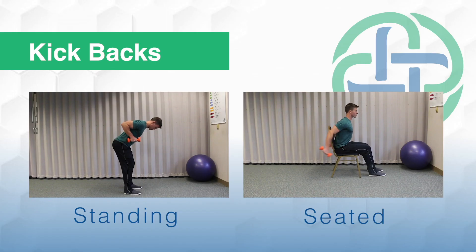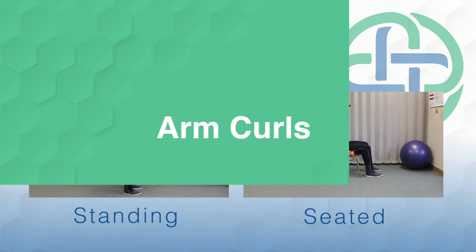Next, we'll move into a tricep kickback. You want to be hinged over at the hips, dumbbells in both hands, elbows up high. Press the back head of the dumbbell up into the sky. You should feel this in your triceps, or the back of your arm.